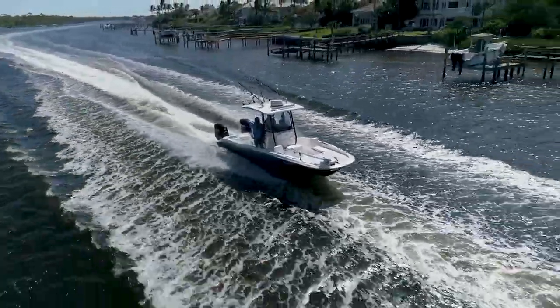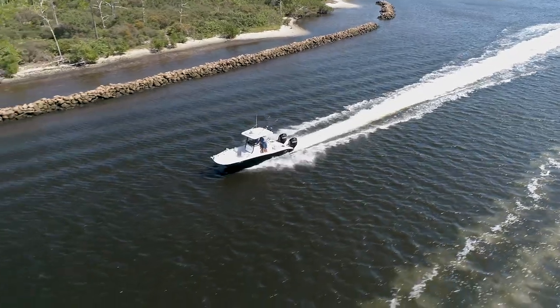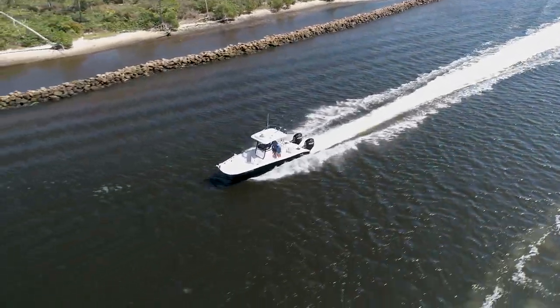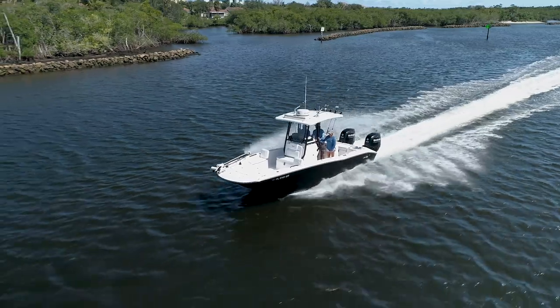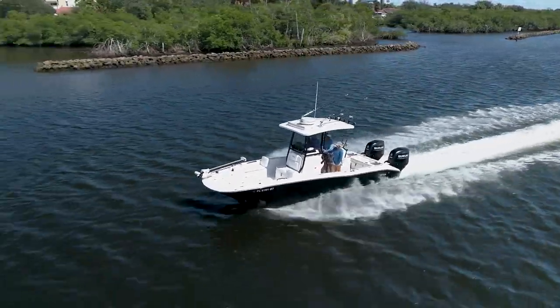This boat can be rigged with as little as a pair of 140s and up to 600 horsepower, which is exactly what our twin Suzuki 300s provided. A top speed of 65 miles an hour seemed much faster, and at a cruising speed of 38, we were seeing 2 miles per gallon.